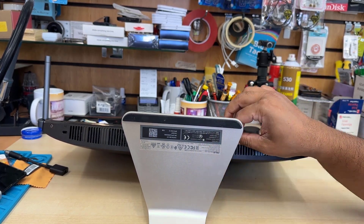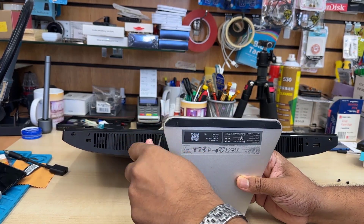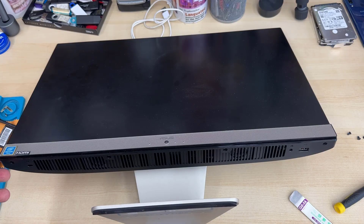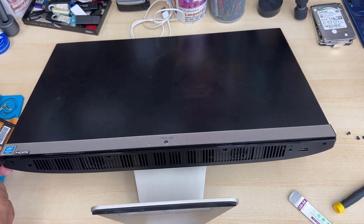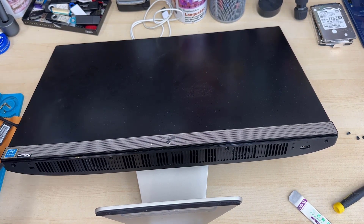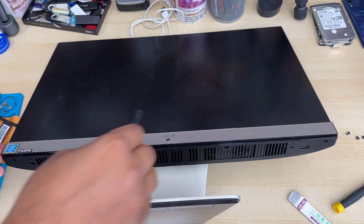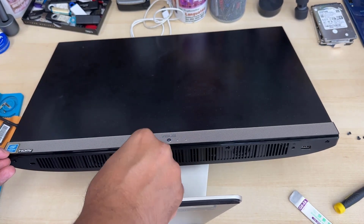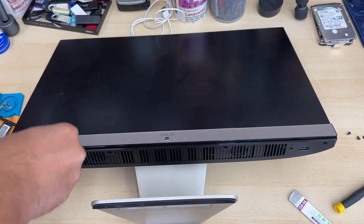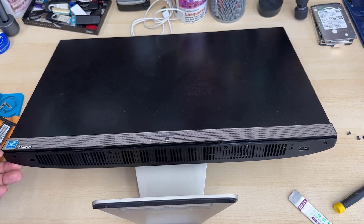Now we're going to open up four screws — here is one, two, three, four. After removing the four screws, we're going to put it face up. As you can see, the bottom bezel is quite thick. So we're going to open it a little bit, because there are hidden anchors inside.